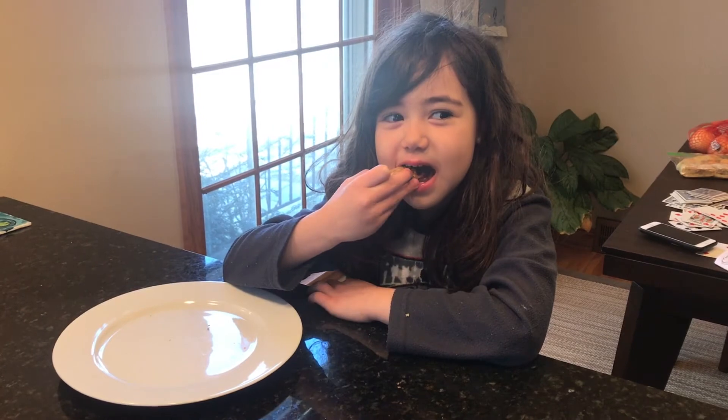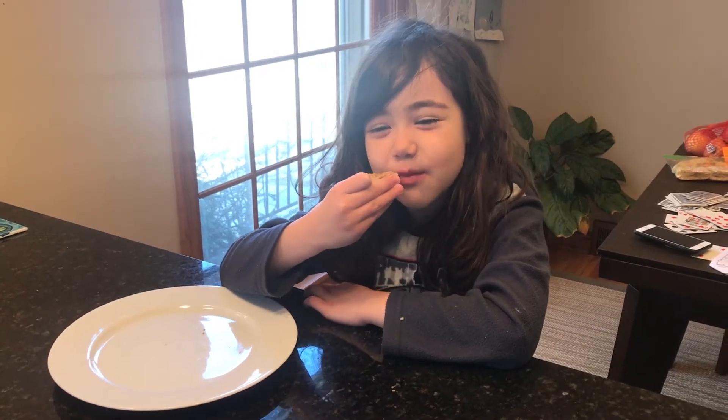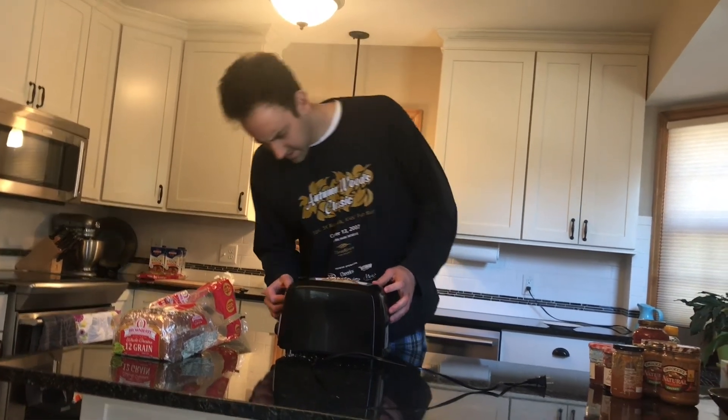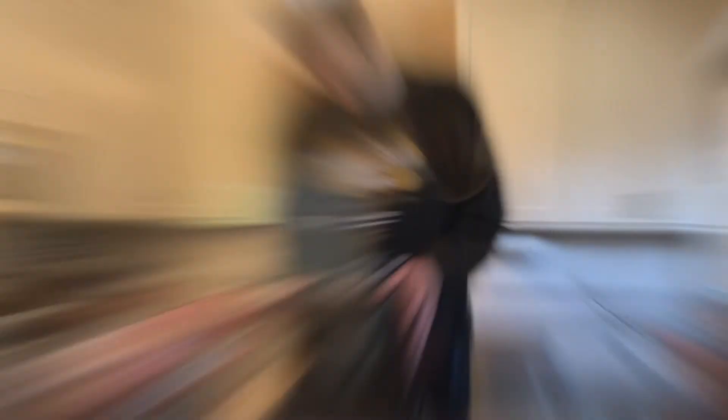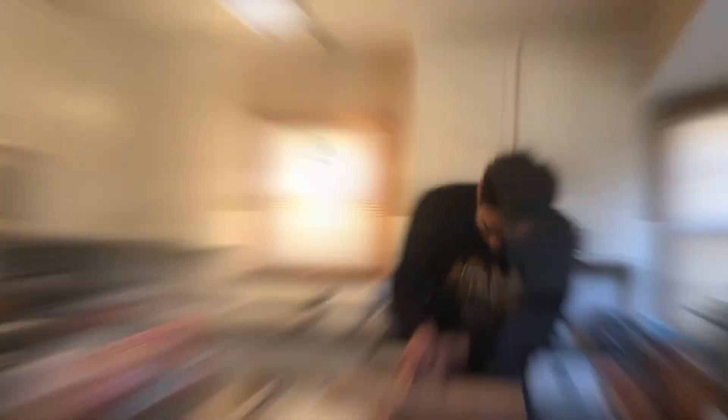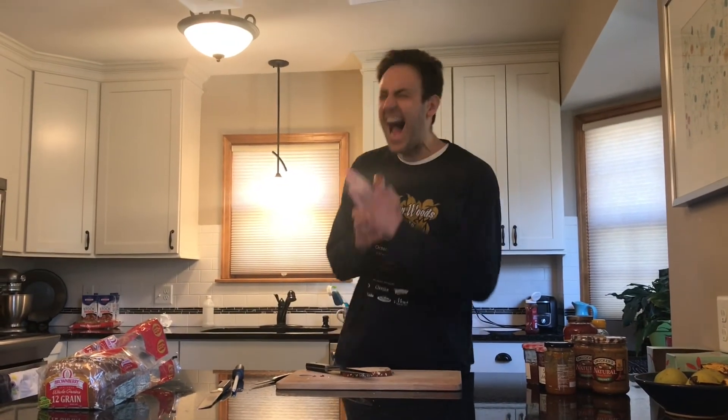And how was it, Adeline? I don't understand what's... I don't get it. Do you get it? I haven't showered in nine days. I don't know. Thank you.